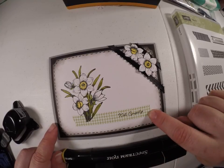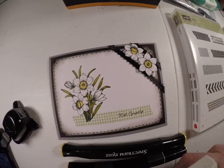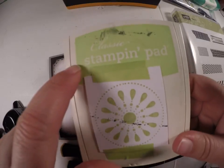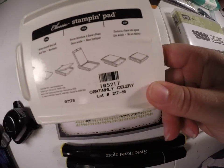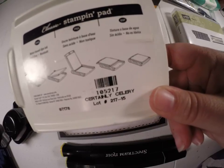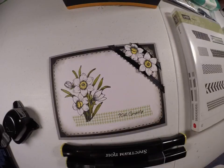I used a green Stampin' Up ink — thank God for this color. I made a little color swatch on there because these are not always true to what color it actually looks like, so I made my own swatches. But this is called Certainly Celery. I don't know if this is discontinued — I've had this ink pad for probably five or six years. It still works.